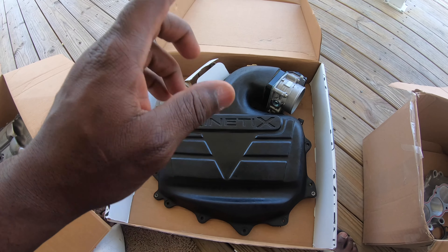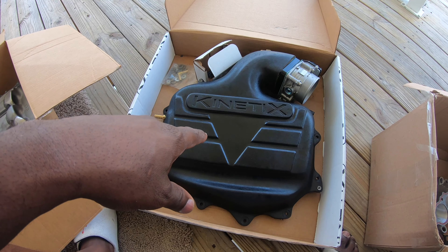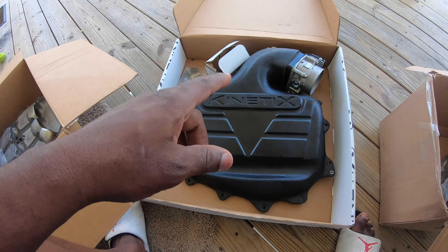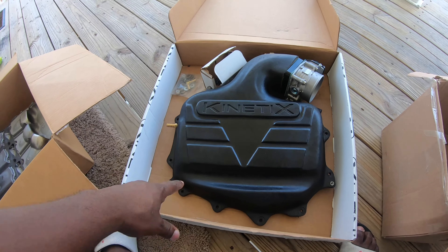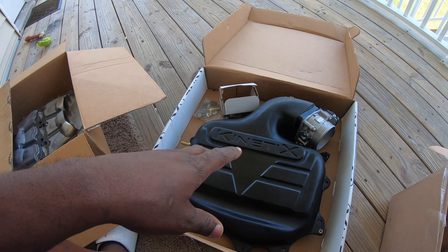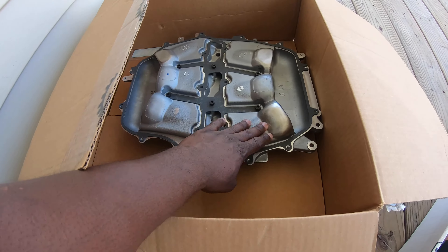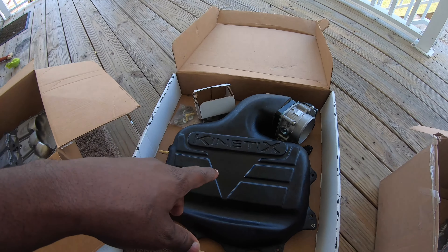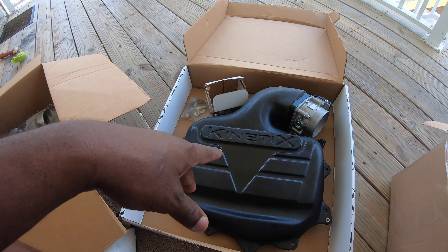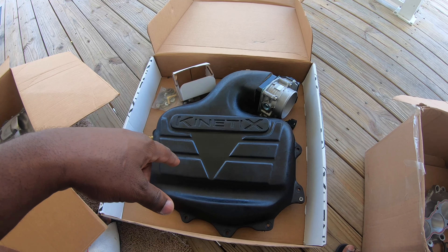From there it goes into the Kinetics V Plus plenum — I highly recommend this plenum. It keeps the engine temperature about 25 to 50 degrees cooler than the stock upper plenum does. Also, as you can see it's angled — the stock plenum doesn't get good airflow to the first two runners because of how it's made. The Kinetics V Plus plenum improves airflow to those first two runners and gives you more horsepower throughout the whole RPM range. It's also good with boost and helps with engine temps.